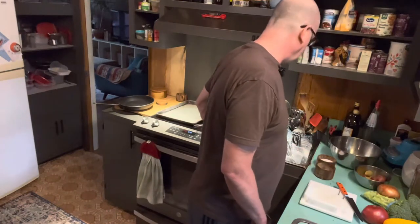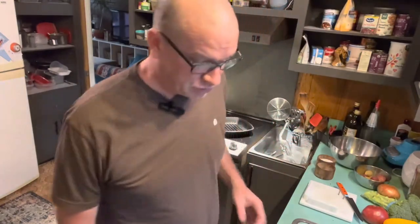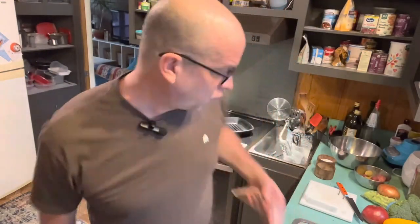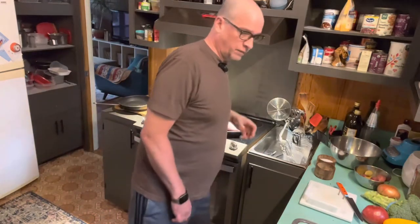I've got my grill pan on and we're going to go right in, because pork tenderloin is going to take a while. So we're going right in with that pork tenderloin. And while that's cooking, we'll get the vegetables ready after I wash my hand.